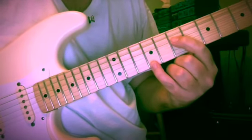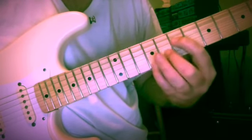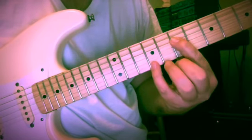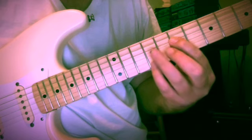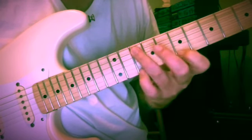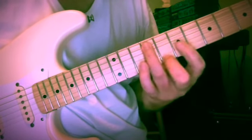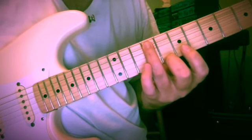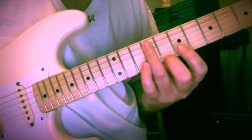Now here's a little A7 chord — just two notes: A and C sharp at the seventh and ninth fret of the fourth and first strings. And again those middle two fingers at the ninth and eighth fret of the fifth and first strings.